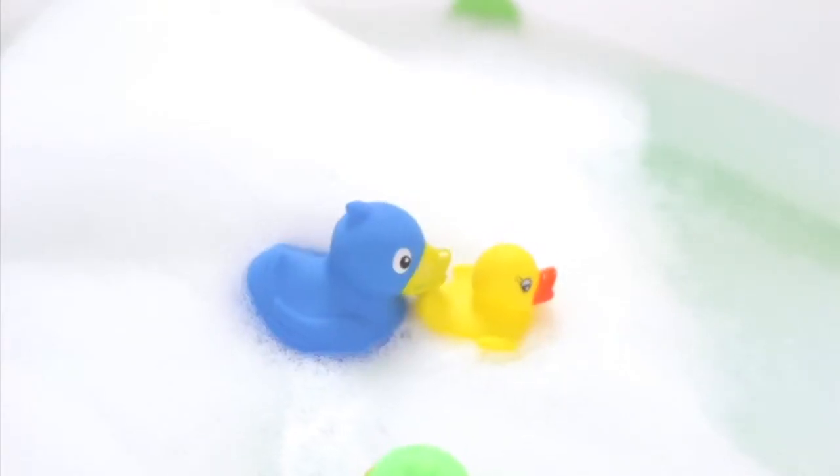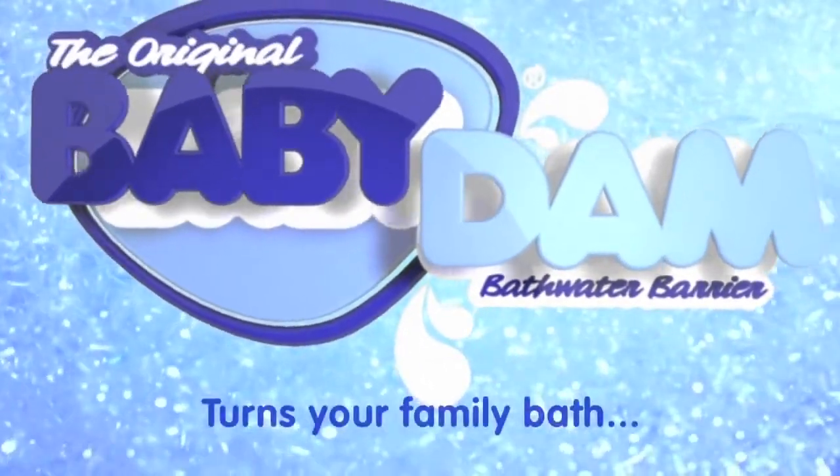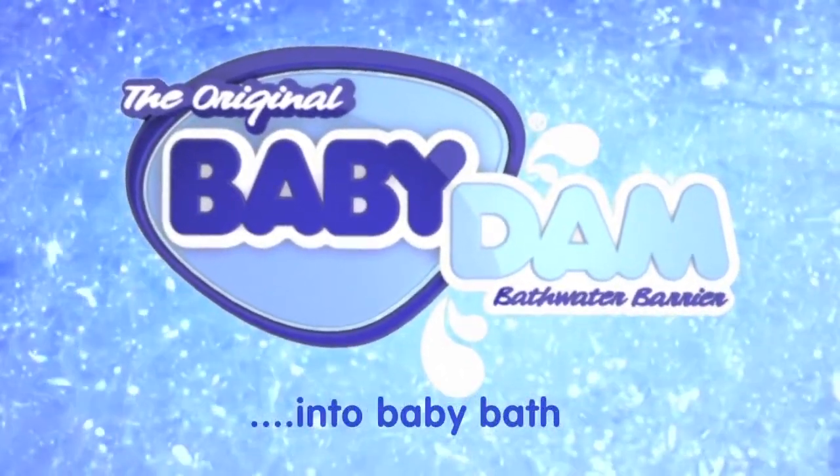And now, it's bath time. Bath time has changed, for good. Baby Dam turns your family bath into a baby bath. The way we do it is beautiful.